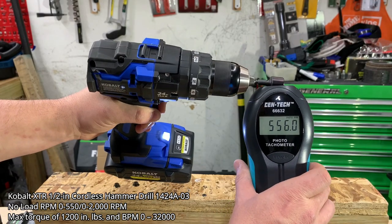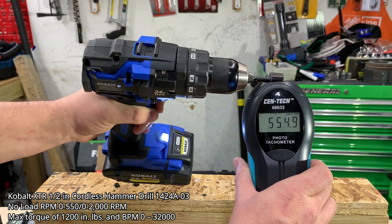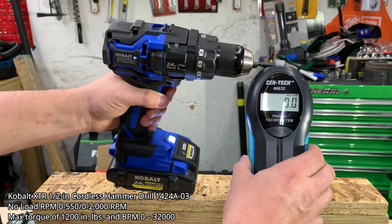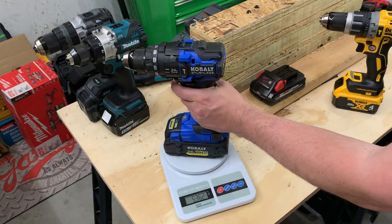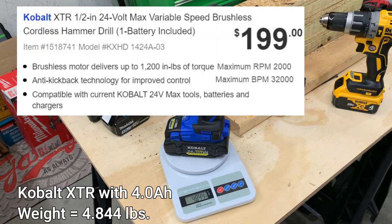Finally, the Cobalt XTR hammer drill is stated to have a no-load RPM of up to 550 in speed one, coming in right around 555. In speed two, it's stated at 2,000 RPMs and comes in right at that mark. For all tests we'll be using the 4Ah high output battery, with the combination weighing roughly 4.84 pounds. It's one of the cheapest kits at $199 and features anti-kickback technology.